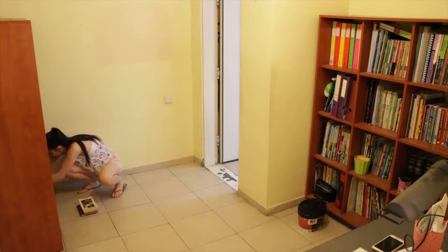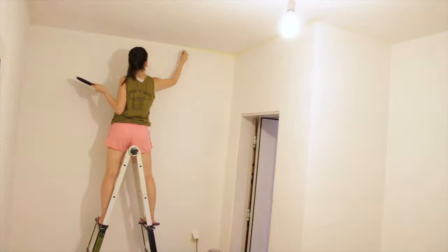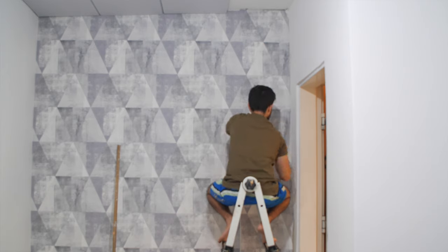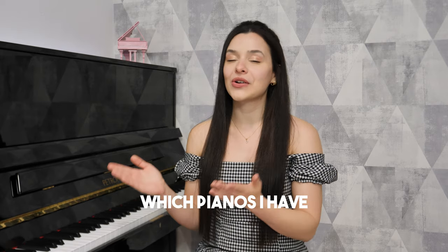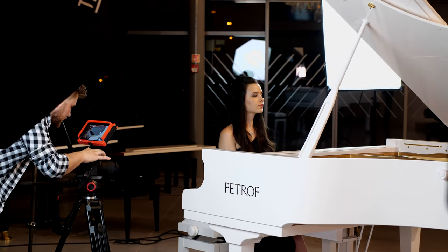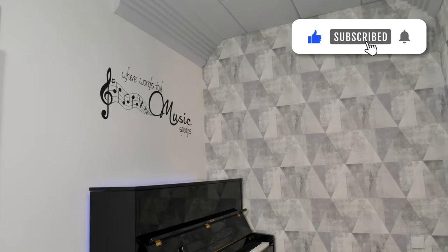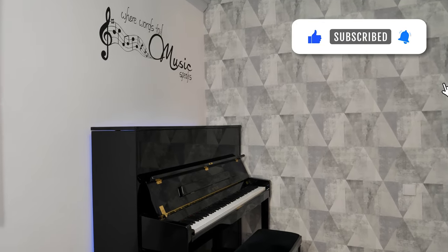Hey guys, how are you? It's been a long time since we talked and I'm so excited to tell you that my new studio is finally done. I've been working on the studio for the past two years and I'm going to make a lot of new music here. You guys have always been asking me which pianos I have and what equipment I use to make my videos, so in this video I'm going to show you everything. Maybe it'll help you build your own studio. Make sure you're subscribed so you won't miss all my new videos.